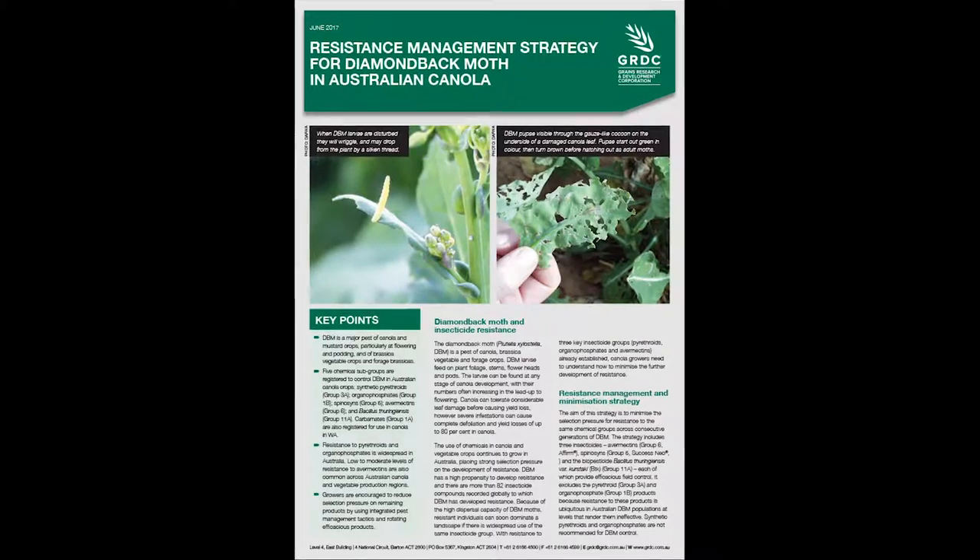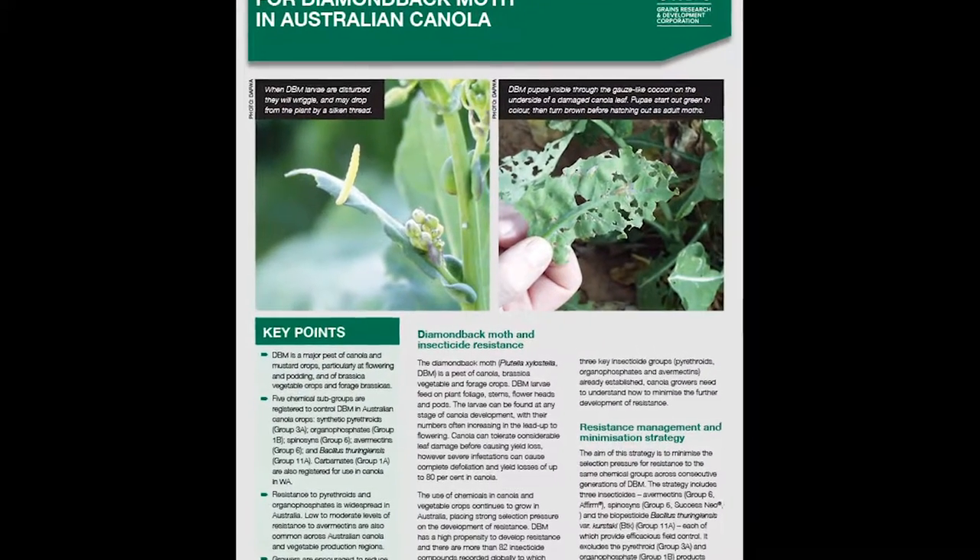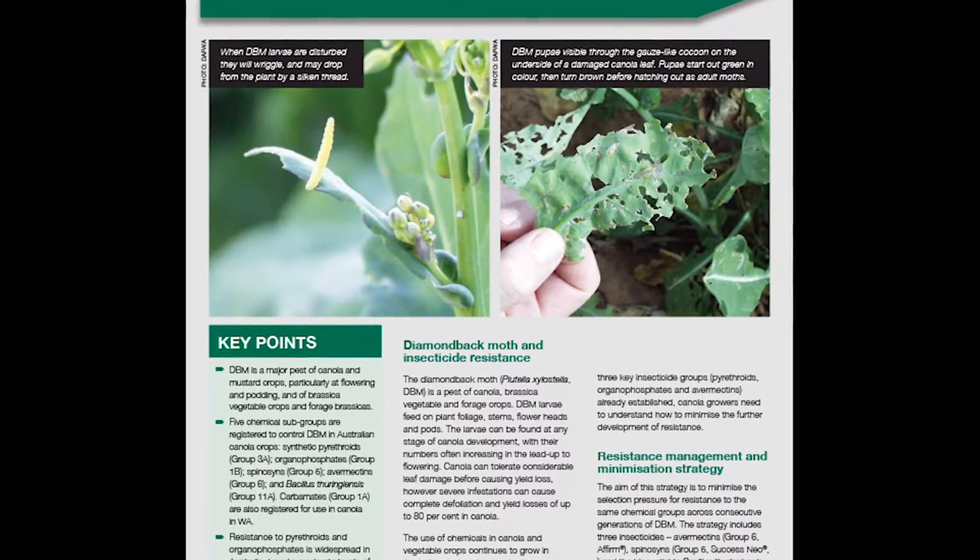For more information, do refer to GRDC's fact sheet on insecticide resistance in diamondback moth.